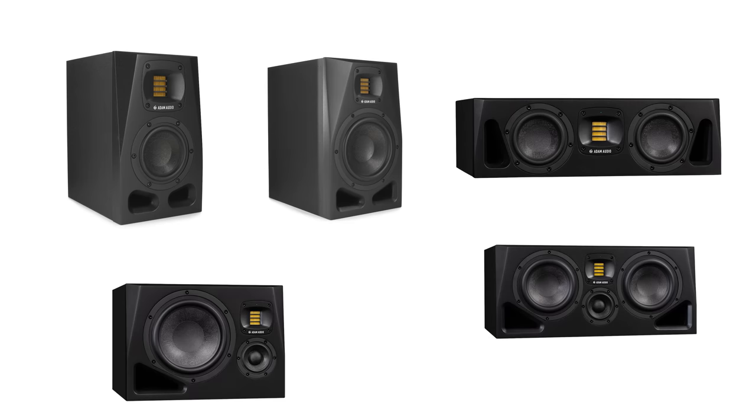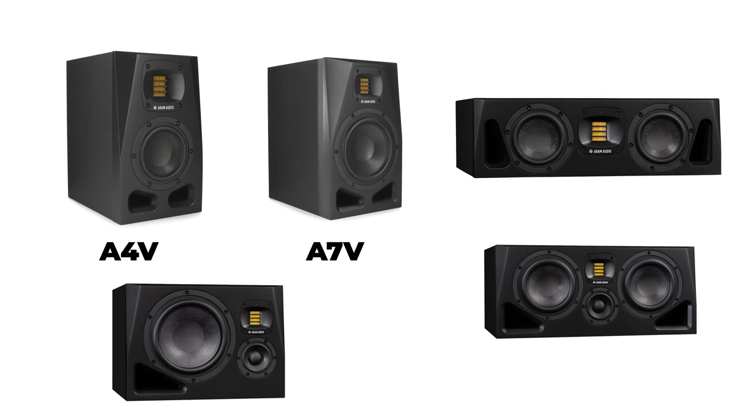There are five models in the new A Series including the A4V, the A7V, the A44H, the A77H, and the A8H. The V and H stand for vertical and horizontal respectively, so you can choose the appropriate configuration and form factor for your particular application.